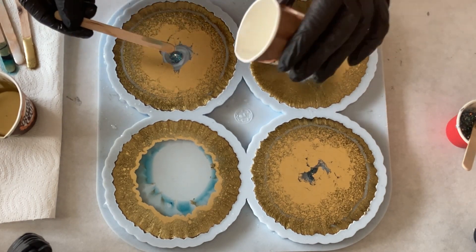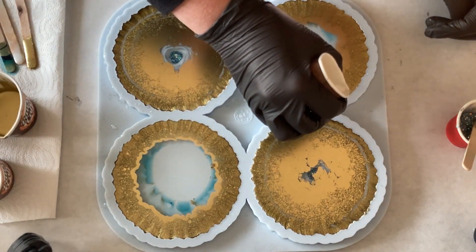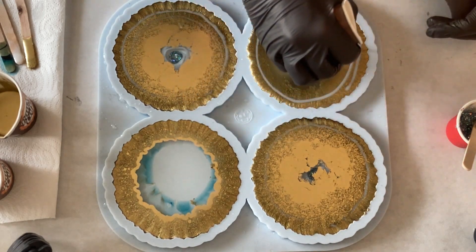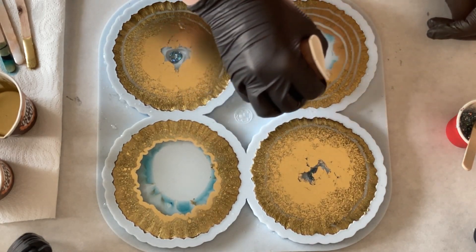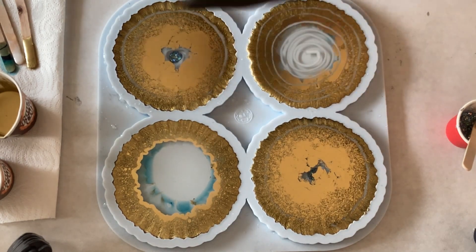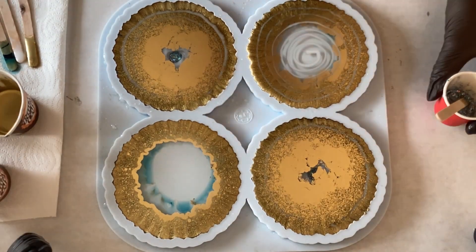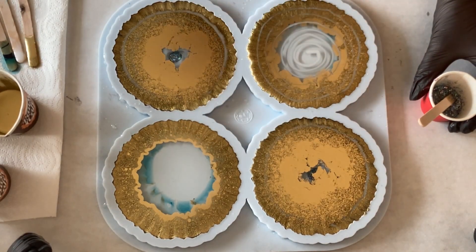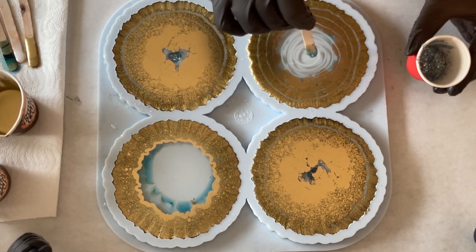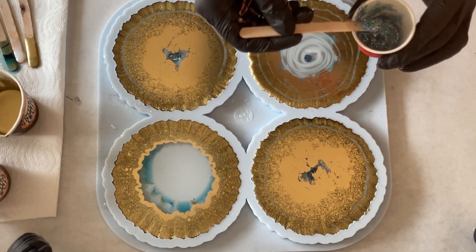I'm really very curious how this is going to look at the end. And again, my spiral. Smoothing out a little bit where I started pouring and then putting my glitter mix in the centre again.